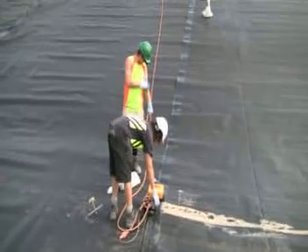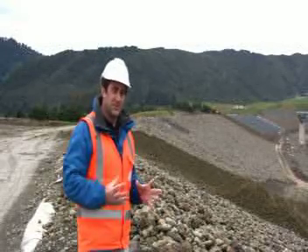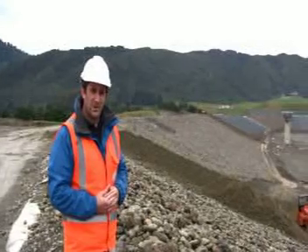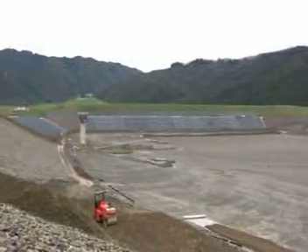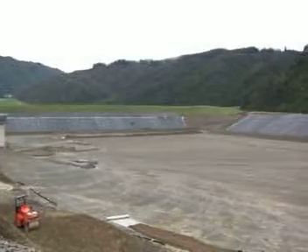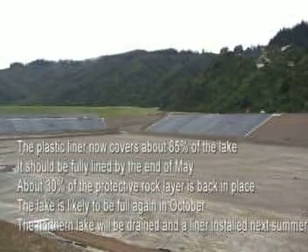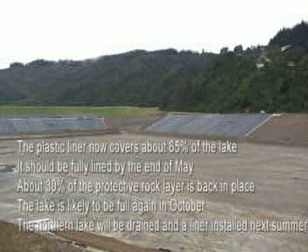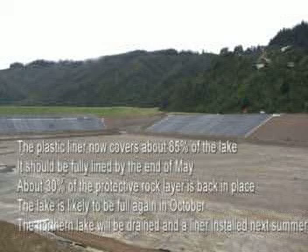You can see what I meant by it being like a little toy train. We've got approximately 65% of the plastic liner installed. We expect to have that approaching 100% within the next two weeks, which is what was scheduled by the contractor. At this stage we would have somewhere approaching 25 to 30% of the reinstatement of the topsoil and the rip-rap rock protection put back in place.